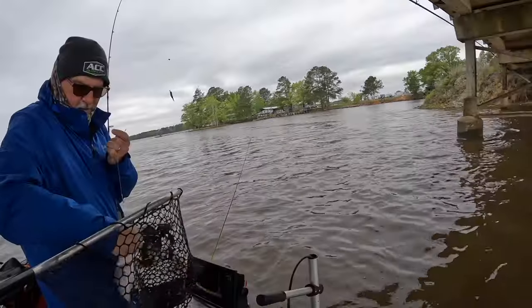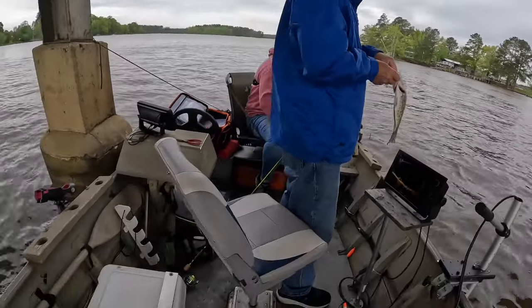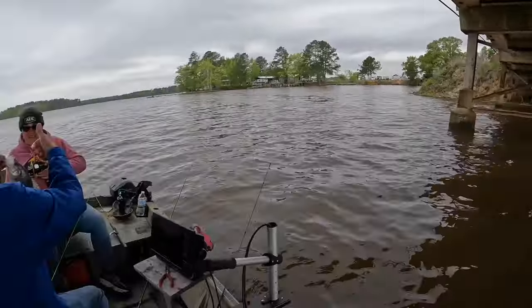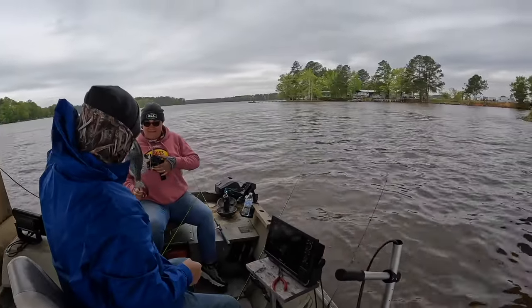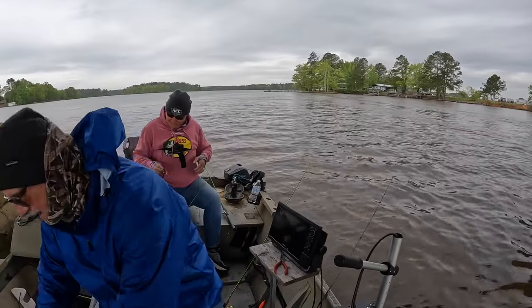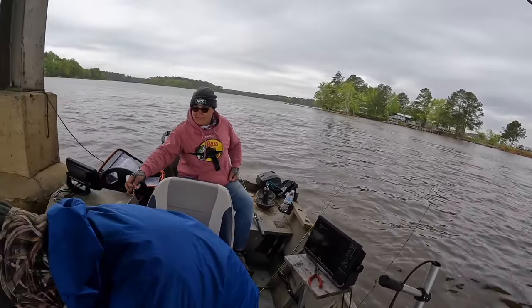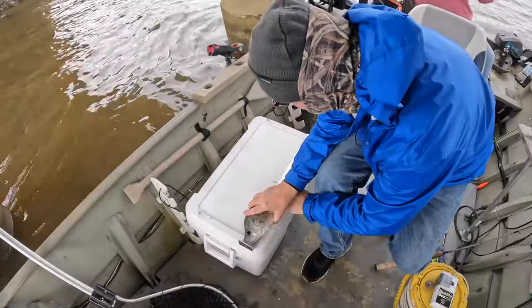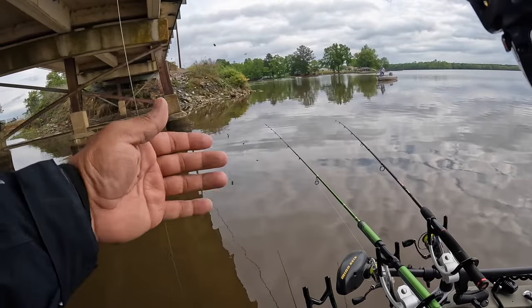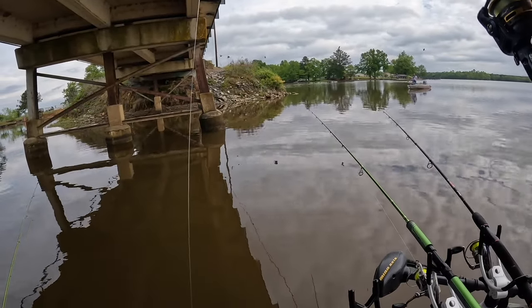Holy crap — even with the wind wanting to kick our butts, we're able to set up the way we're going. If we could have set up how we wanted, we would have been wearing them out. Another big one — that's going to be at least 11, 11 and a half. It is over 12 — easily over 12. It is 12 and a quarter!